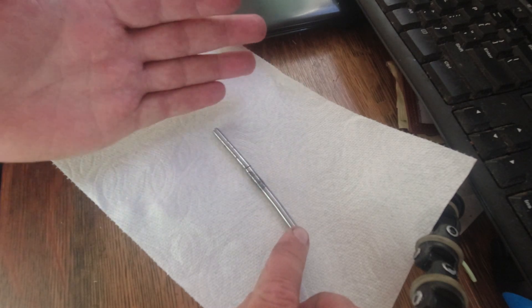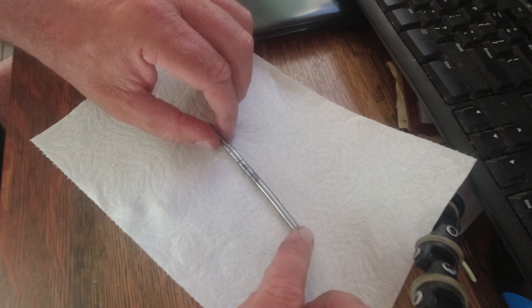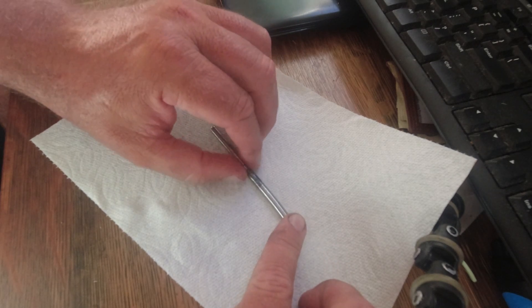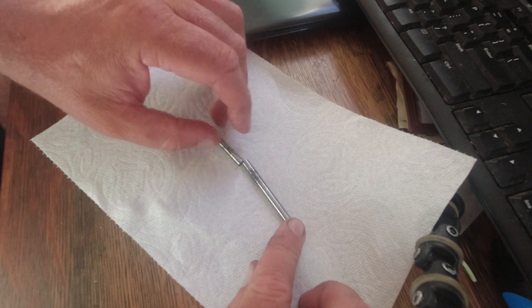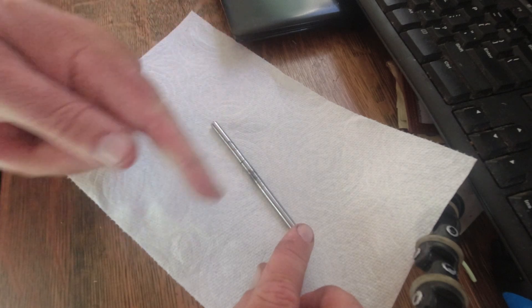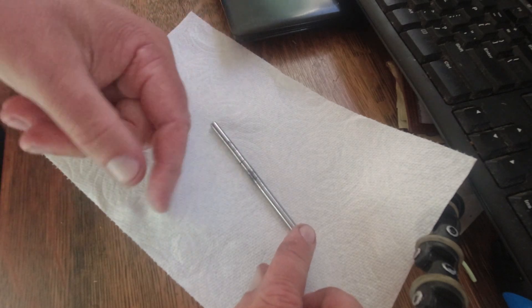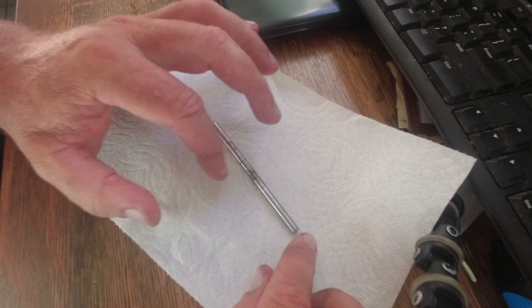It's got an actuator here that pushes the shaft in when you pull the cable up. Just looking at this rod you can see some scuffing here — it looks like maybe the chain got into it, because the counter sprocket is basically right in front of this shaft.